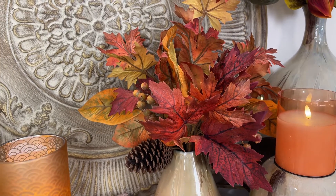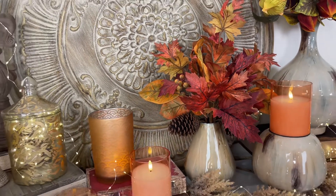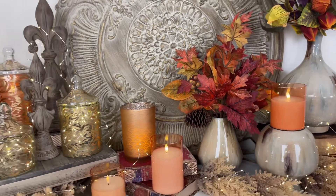Speaking of foolproof decorating — raise your hand if you feel a little decorating challenged. Don't worry, we're gonna make you a trained professional.